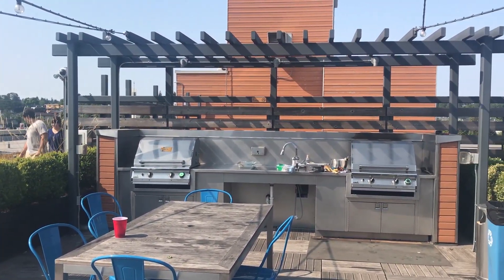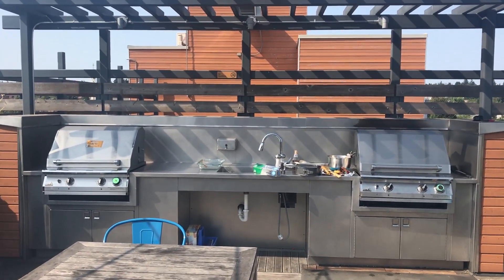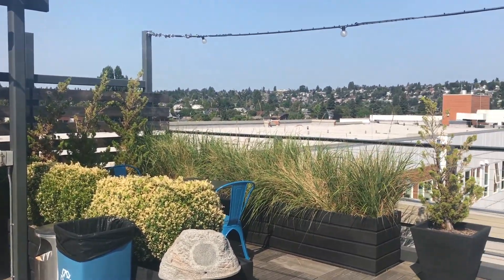What's up guys, we're at the rooftop getting ready for the barbecue. Check out the grill that we have to work with.